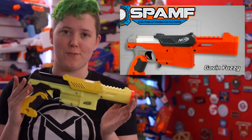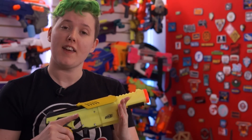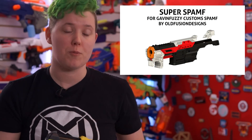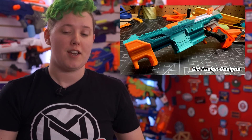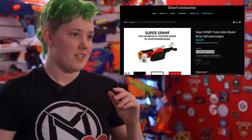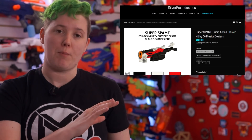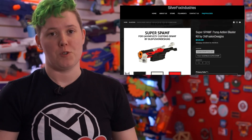First there was the SPAMP from Gavin Fuzzy — it's a Falcon Fire with a 3D printed body kit to make it accept magazines. Then there was the Super SPAMP from Old Fusion Designs, which added a pump grip so you don't need to do the top prime anymore. And now you can have a Super SPAMP beautifully printed in your choice of grip, muzzle, and filament from Silver Fox Industries.